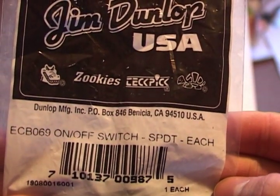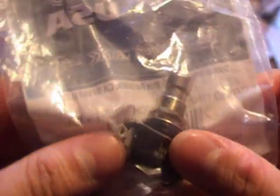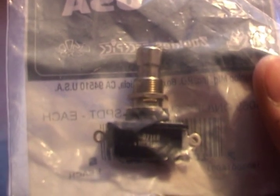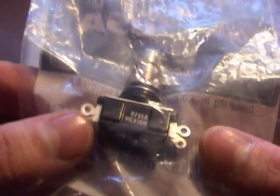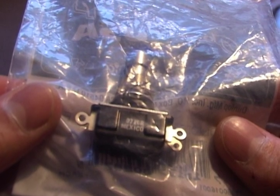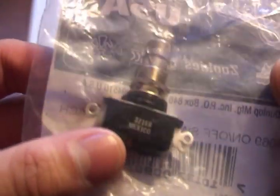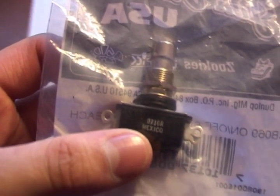You can see here that I've got the stock switch from inside the pedal. This is a single pull double throw switch, meaning there is one input and two outputs. The one input will run through the circuitry both with and without effect. Because it runs through the circuitry, this will affect the gain and you won't have such a loud signal strength when the pedal is turned off. It also affects the tone — this is called tone sucking, and it takes out some of the treble when the pedal is off.